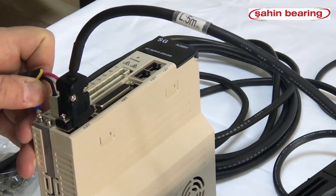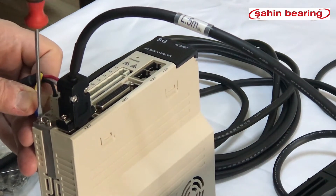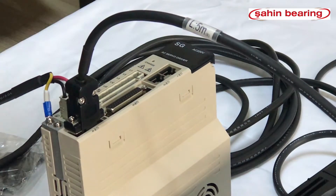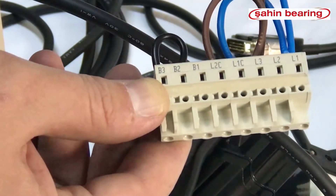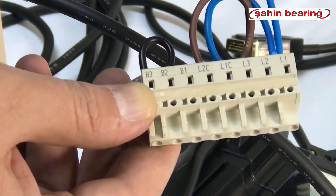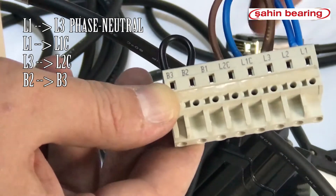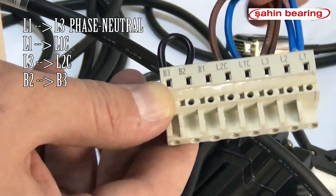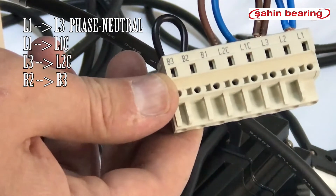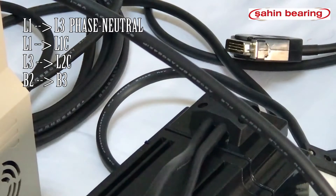We are connecting the neutral wire. The servo drive uses phase and neutral at 220V mono-phase. L1 and L3 phase, neutral. We make a bridge connection from L1 to L1C, and from L3 to L2C. The B2 and B3 bridges come pre-assembled; otherwise they need to be made.